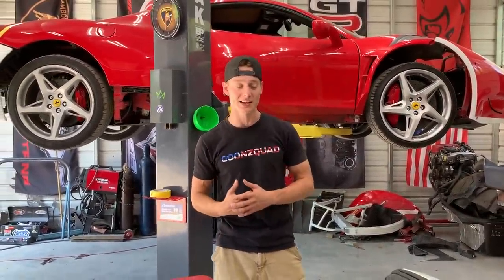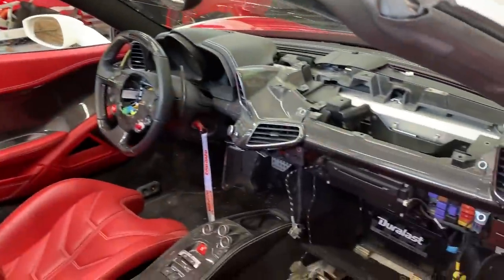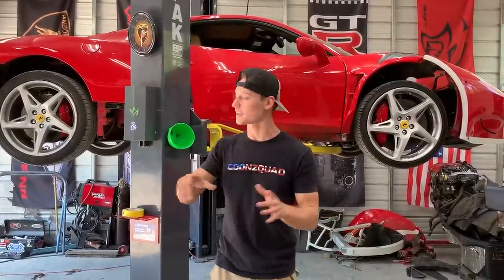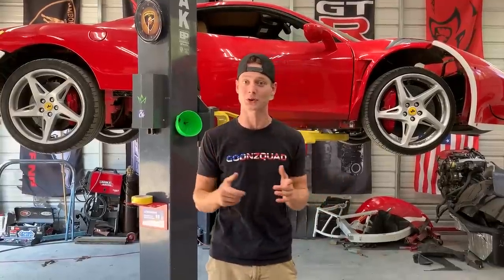What is up guys, welcome back to the channel. Today we're going to be working on the Ferrari 458 Spider and what we want to do is put together as much of this interior as possible, which means we are going to be stealing a few airbags from the first year warranty service's wide body Ferrari. We actually got some parts for it as well so we may do some work to it in this video.